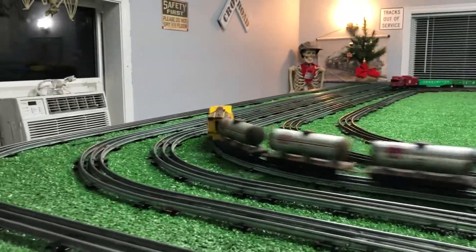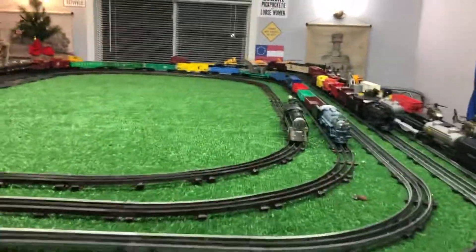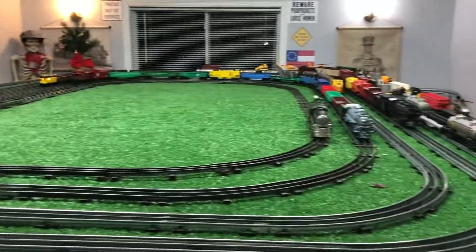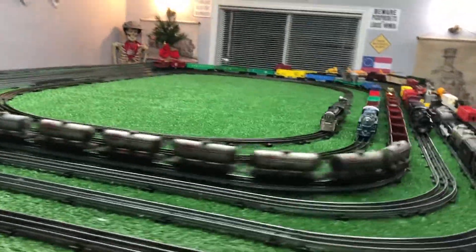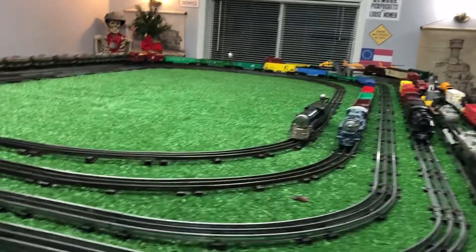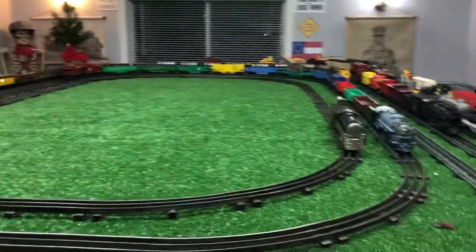I just wanted to do a quick video on this. I finally got the layout table cleaned off, had to move the Christmas tree over to the corner for now. Just want to do a quick video on the 1005 and the 10 litho. Been cleaning track tonight, straightening out stuff that's been bent over the last few months.